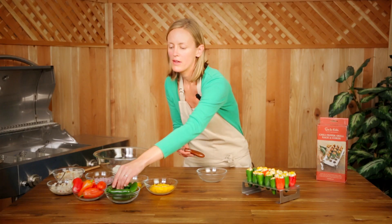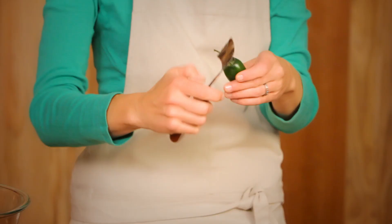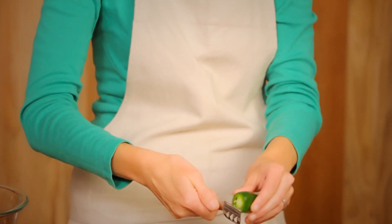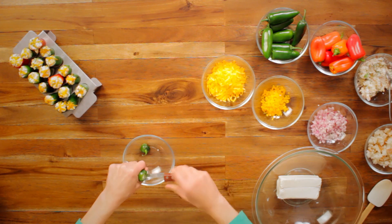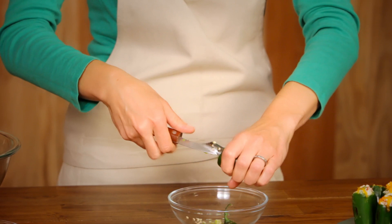Let me show you how it works. First, you're going to use this part of the corer to remove the top, just like this. And then you're going to use the barrel to take out the seeds. You're just going to insert the barrel into the inside of the pepper, give it a little twist, and your seeds are going to come right on out, just like that.